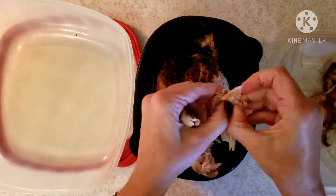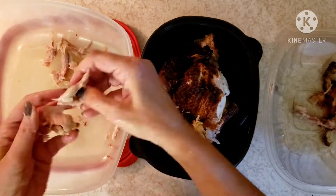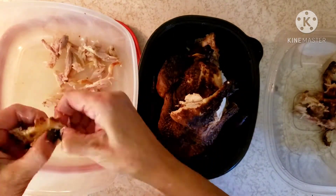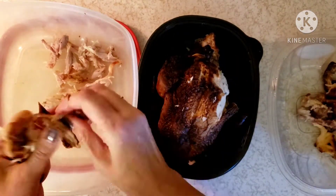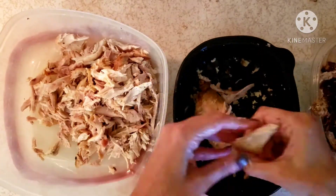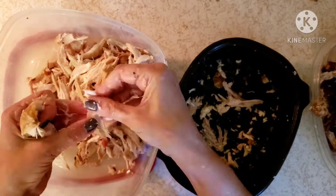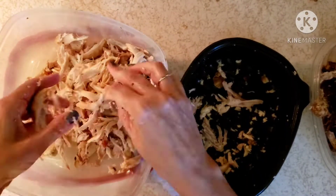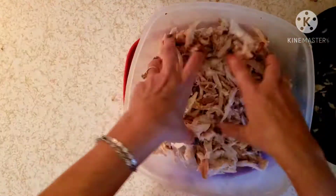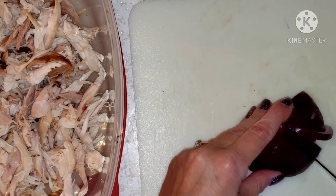The first step is to shred apart your rotisserie chicken, or you can poach a chicken, or you can grill some chicken — it really depends on what you have and what you want to do.